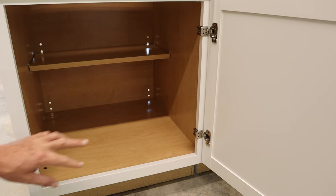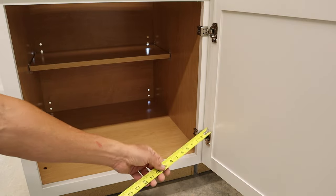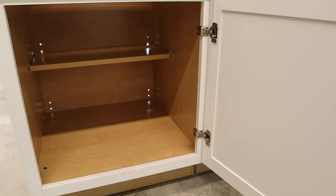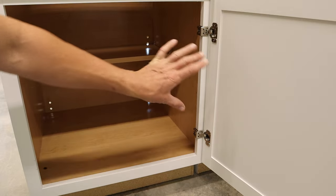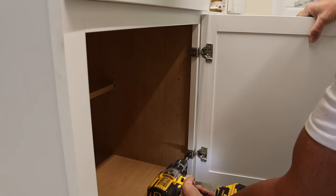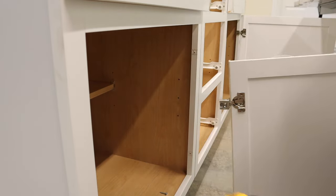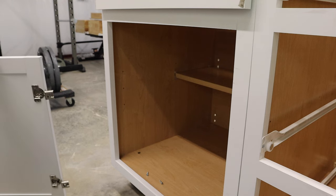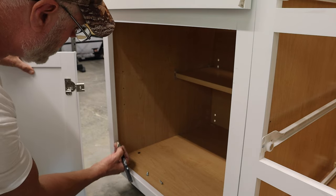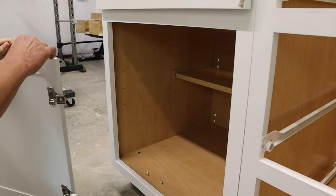Since the hinges on the door are equally spaced, all I need to do is take the door off, flip it, and mount it on the other side. I transferred the hinge lines with a sharpie marker to mark exactly where the holes need to go.